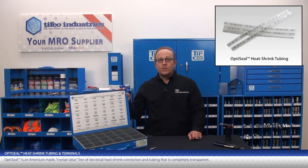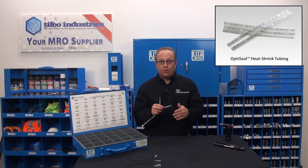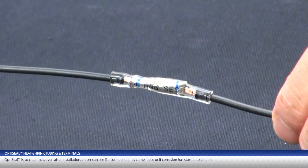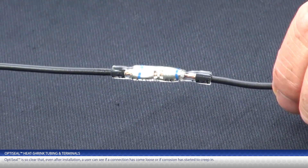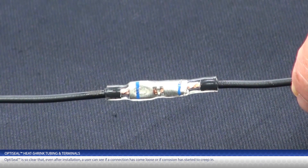OptiSeal is an American-made crystal clear line of electrical heat shrink connectors and tubing that is completely transparent. Yes, it's clear and it looks cool, but there's more to OptiSeal than just that. OptiSeal is so clear that even after installation, a user can see if a connection has come loose or if corrosion has started to creep in.